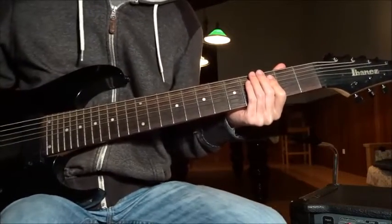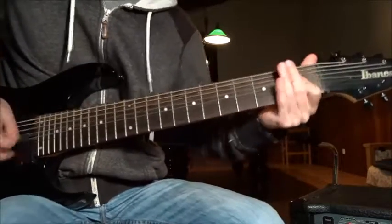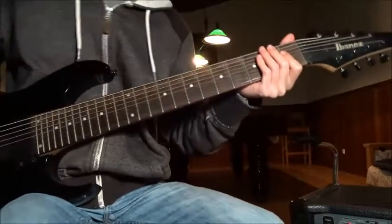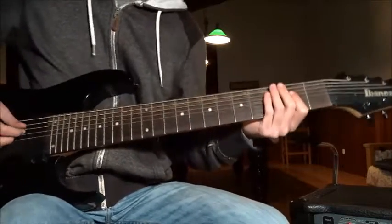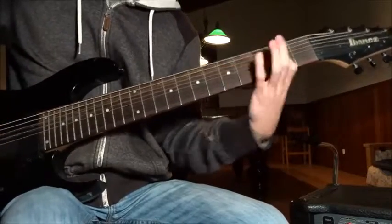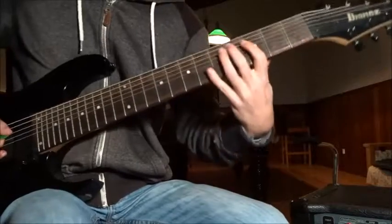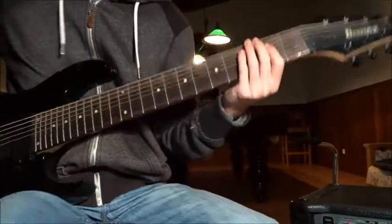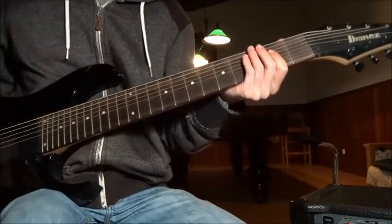That's basically Chainsaw Gutsfuck. Now for Deathcrush itself — let's start with open, to a 3rd, to open, and then 7th and 6th fret. It's also a 5-over-4 beats riff. Fucking fantastic.